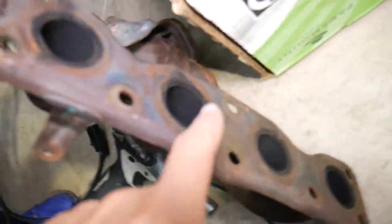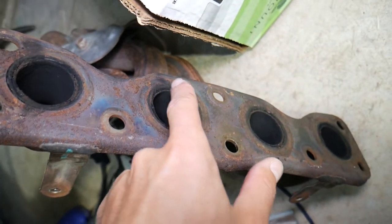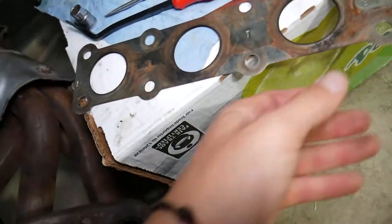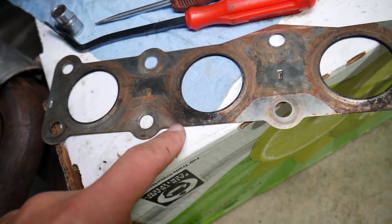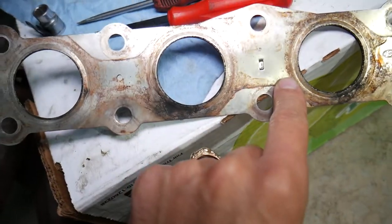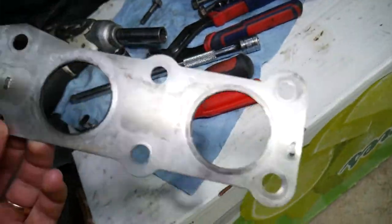I'll show you how the exhaust manifold gasket had a leak — that will be the most common reason why you need to remove this. Right here you can see a black spot, which means there was a leak. And if you look at the gasket itself, because of a loose bolt or bad gasket, there was a leak right here and a leak over here as well. You can clearly see that.